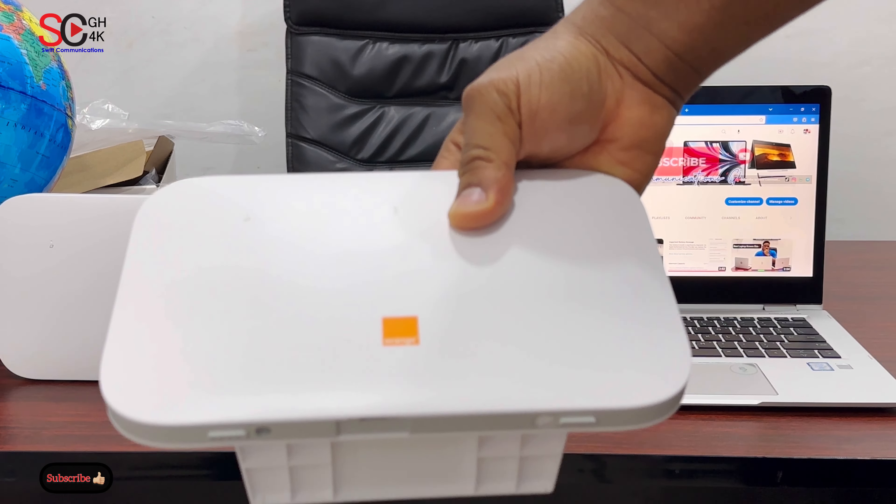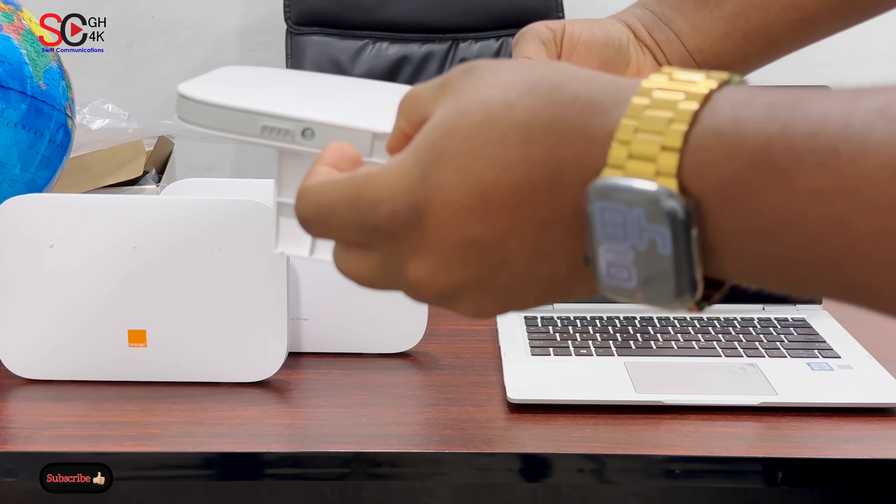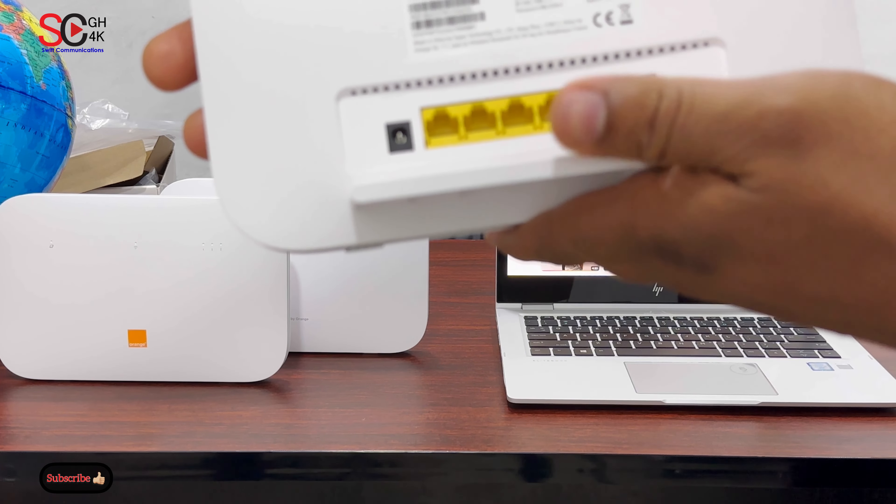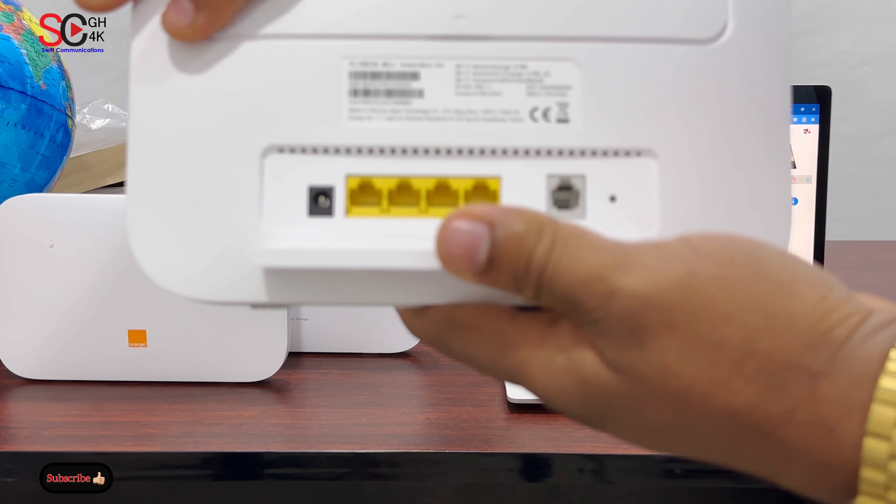First, let's insert our SIM into the router. The router slot is this size and that's the smallest SIM. When you take a picture of all these details, you'll need them in the future.